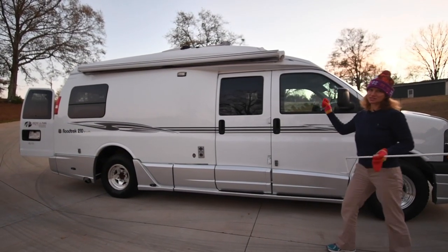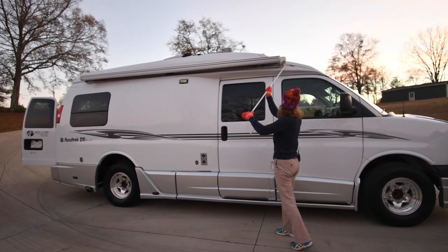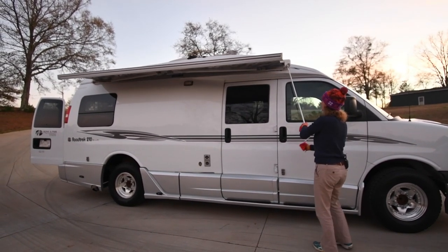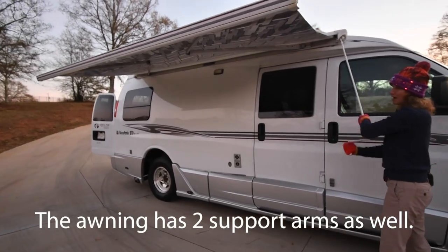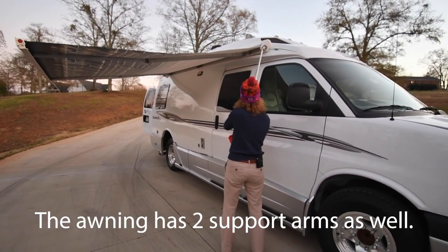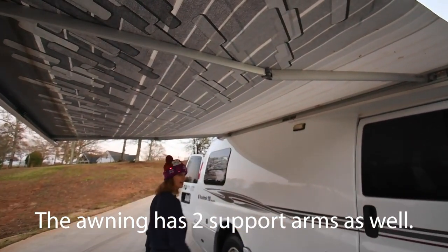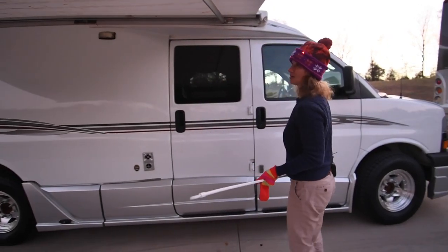Before we step inside, I forgot to mention the awning. It's a power awning — an arm power awning. You've got the rod here; you just put it in. There was a little jam there but I unjammed it with the rod and it'll come out — really easy to do. It's not huge but does the job. You can put a couple of chairs and a little table under here. It's like a canvas awning, and I don't see any tears or rips in it.